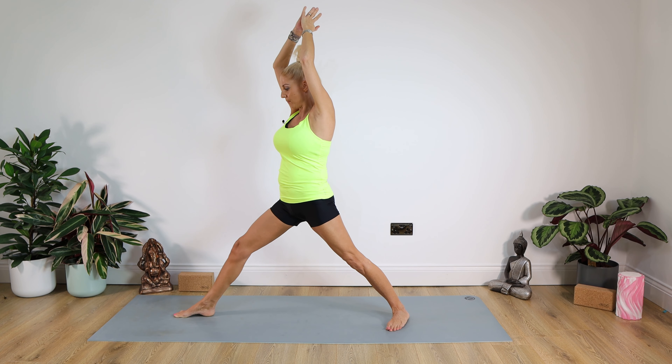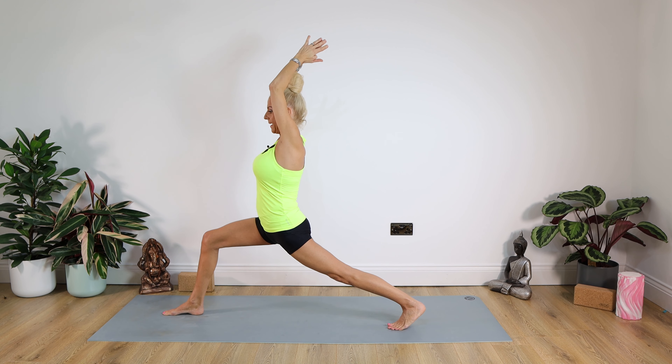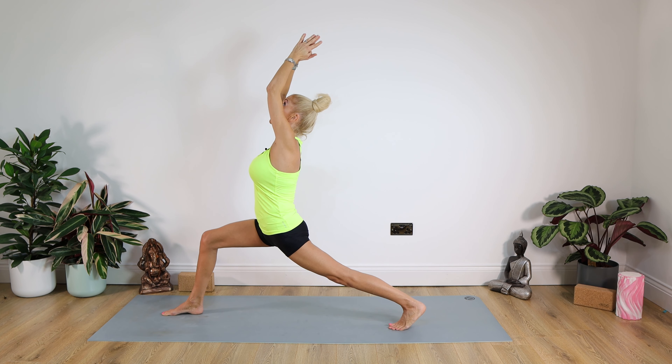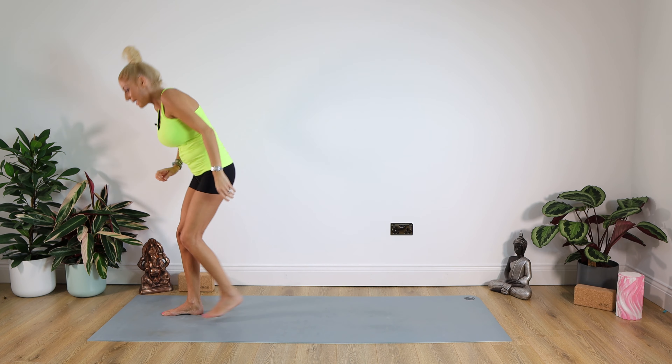Keep the arms raised and pivot around to the front again. Heel comes up on that foot, keep the legs straight, then bend that knee, looking up if you can. If the balance is hard, look down to the floor. Hold for a count of 10, then step that foot in. We're done.